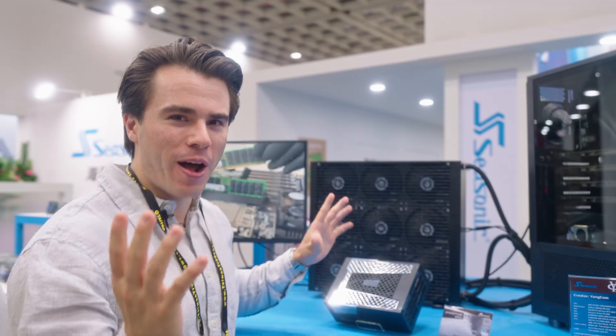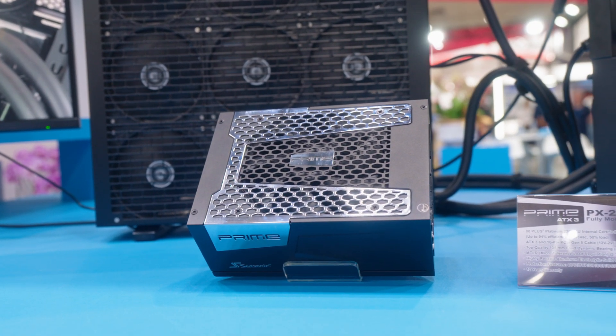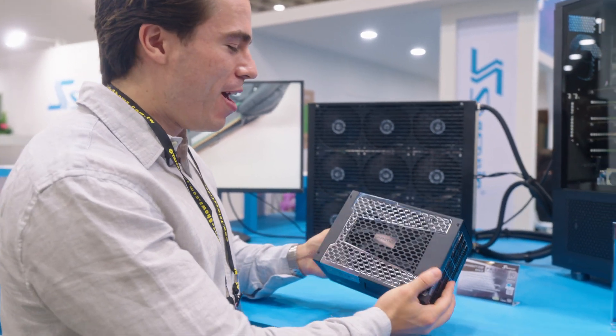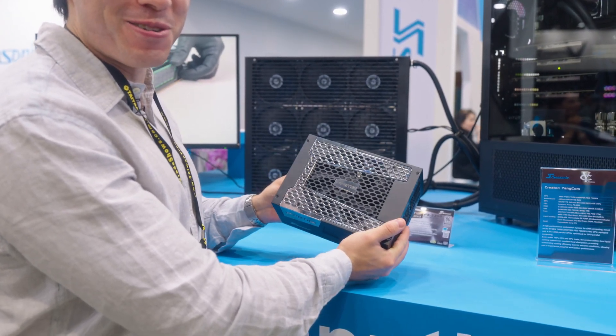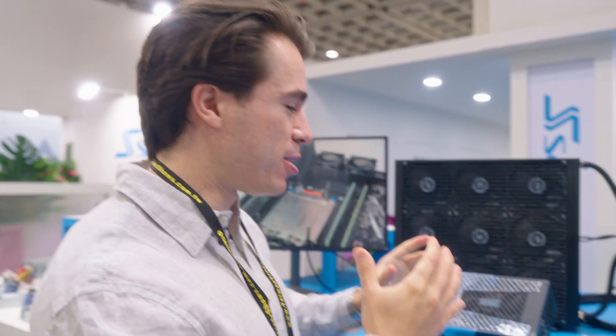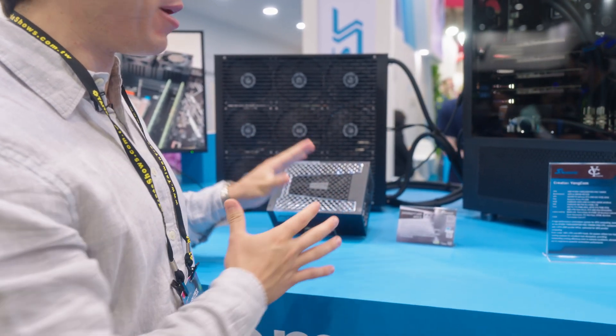The last thing to show at the Seasonic suite is going to eventually release in some capacity in the United States, but due to the extremities of this specific power supply, it's only compatible right now in the European Union. That is this massive 2,200 watt Prime Series power supply from Seasonic. You may be asking why you'd need a power supply this big — two words: AI. For those who want to run multiple graphics cards in a singular PC with dual CPUs, you're going to need a ton of wattage, and that is what this power supply is going to achieve.